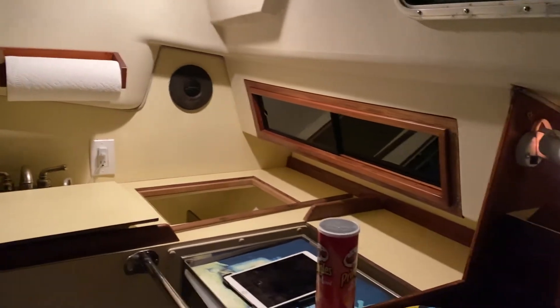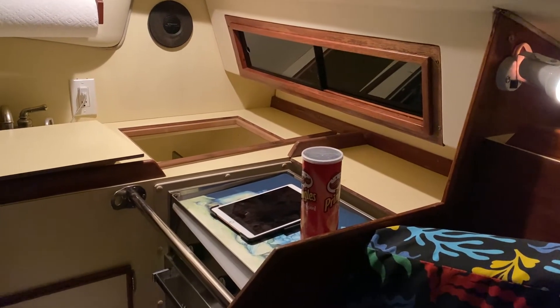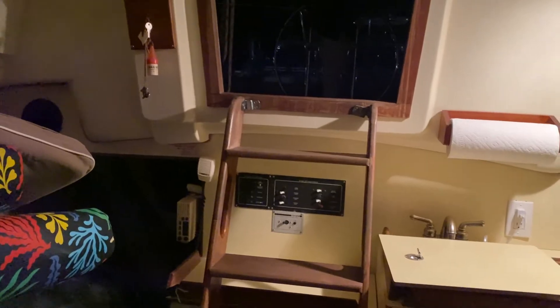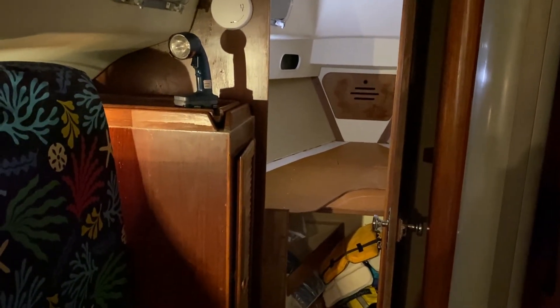A couple of things: I've only taken two classes on sailing, I'm not a very good swimmer, and I don't know much about boats — or at least sailboats. So this is going to be a really big adventure and learning curve for me. But hey, let's see what happens.